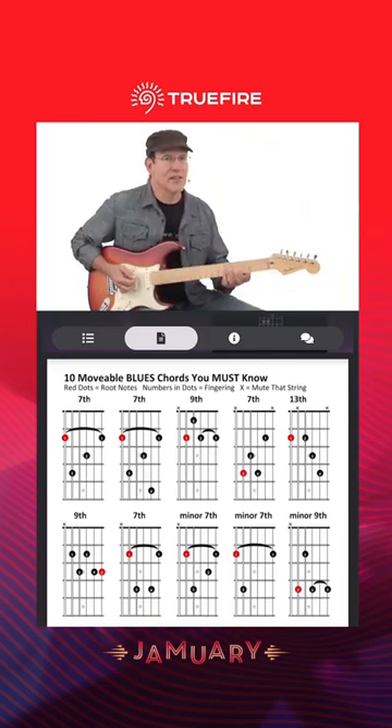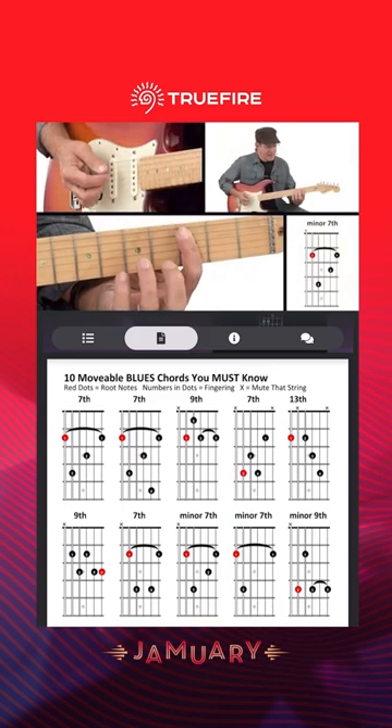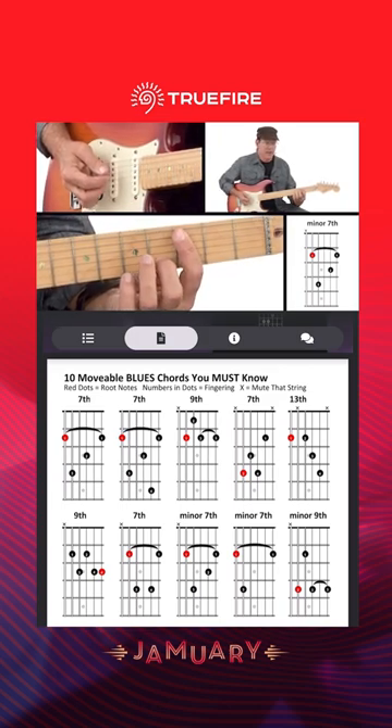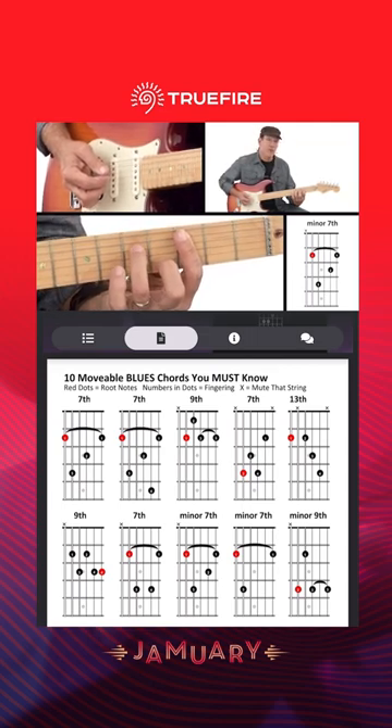Our root 5 minor 7 movable chord is pretty cool. Same bar all the way across the top 5 strings, and then I'm going to drop my 2nd finger down on the 2nd string on the 4th fret, and then I'm going to drop my 3rd finger down on the 5th fret over here on the 4th string.